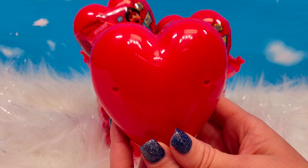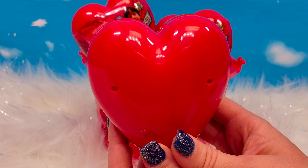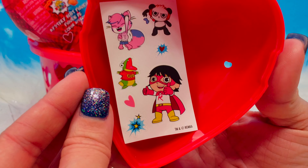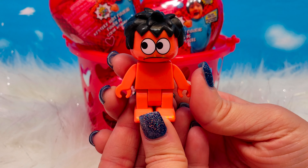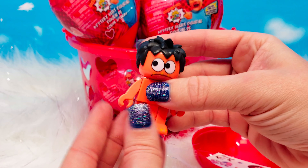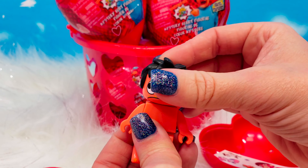The Mystery Heart Figurines come inside a reusable plastic heart container. Let's open — there is a sticker sheet inside with some of the Ryan's World characters. And then we have our blind bag. Here we have our Mystery Heart Figurine. The arms move, the legs move, and his head moves.